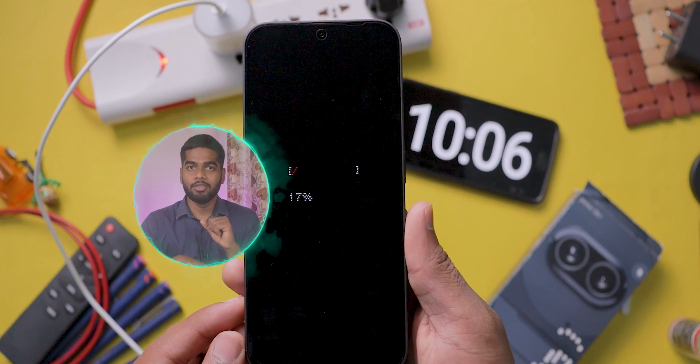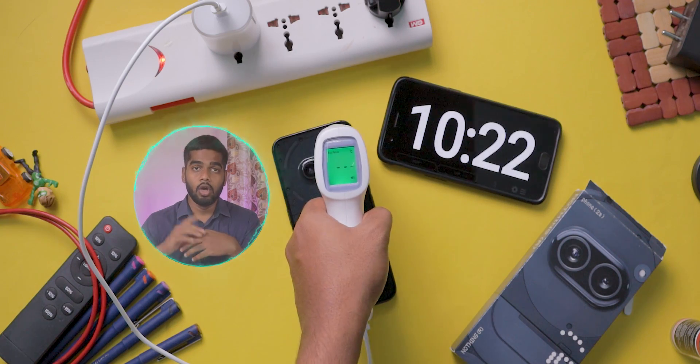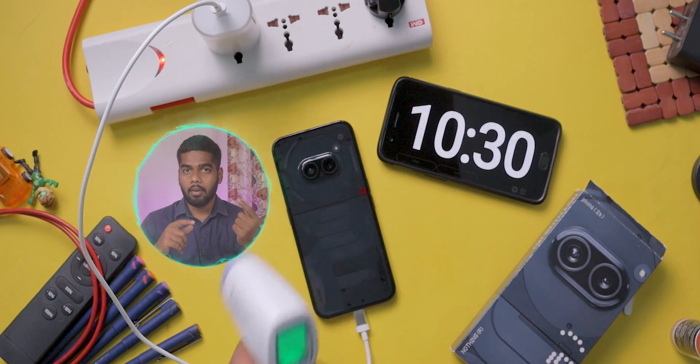Now we cross the 10-minute mark. It charged 17%. The temperature on the back is 37.4 degrees Celsius. It is also warm on the camera area.